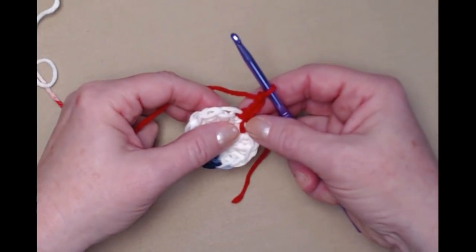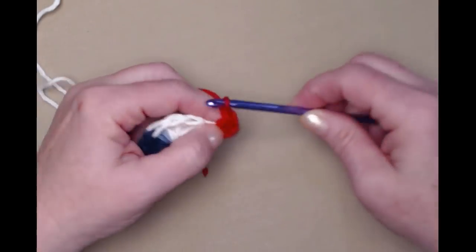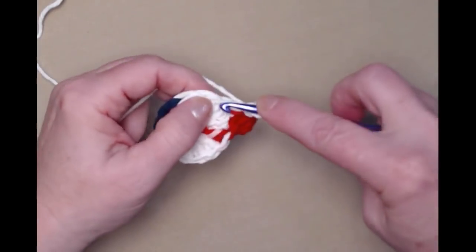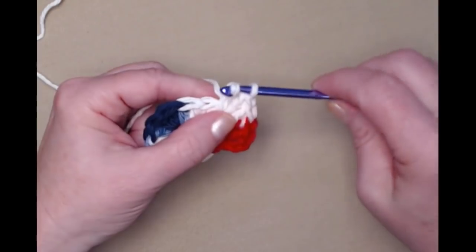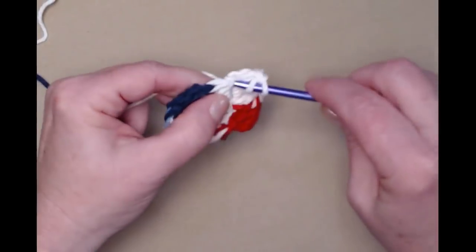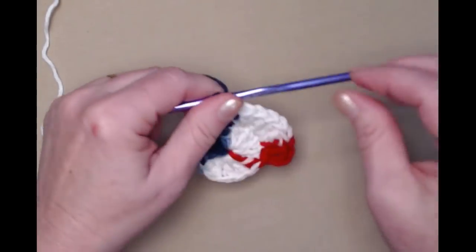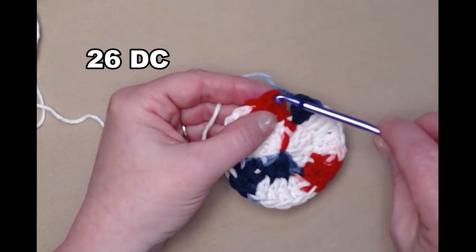For row two, our chain three counts as our first double crochet. We're going to stitch another double crochet right in that same stitch as our chain three, and then we're going to stitch two double crochets in each of the double crochets around. On row one we had 13 double crochets, so for row two we're going to have 26. Two double crochets in each of the double crochets around. I've stitched two double crochets in each double crochet around and I'm going to join to the top of my chain three with a slip stitch.